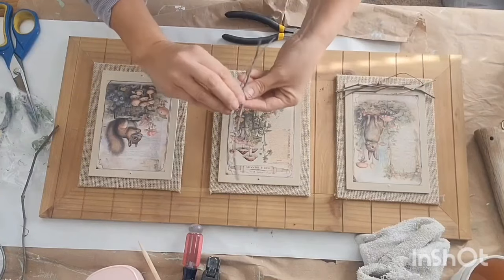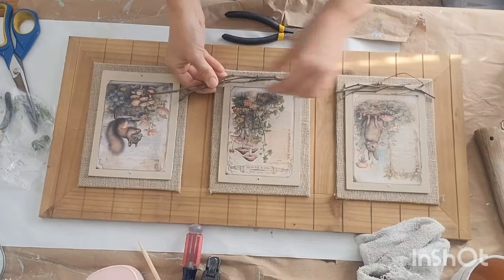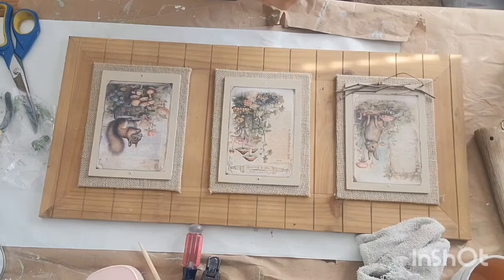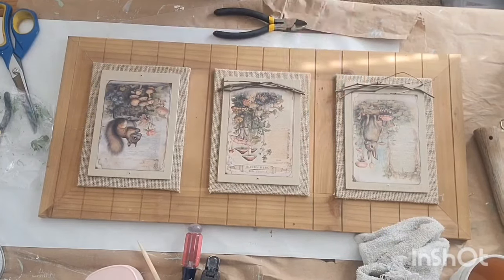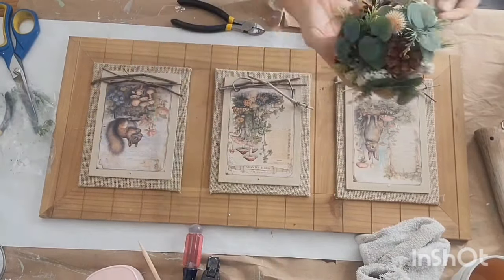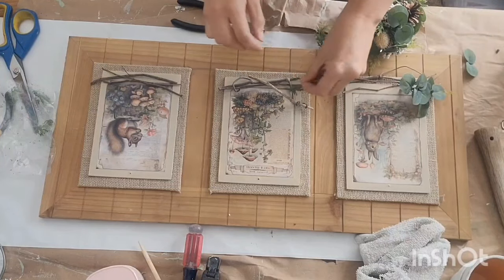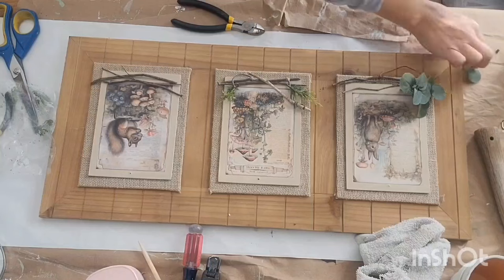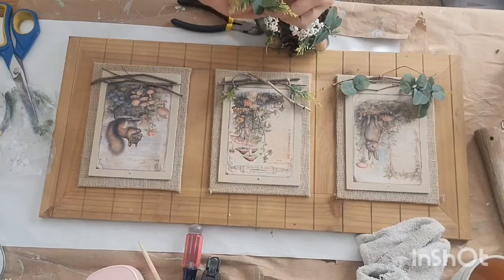This is a piece of a grapevine wreath that I had — it was in bad shape, so I just kind of tore it apart and I'll just keep using little pieces of that wreath for my crafts. If a wreath form is messed up, don't throw it out because you can still use those grapevine pieces in your crafts.